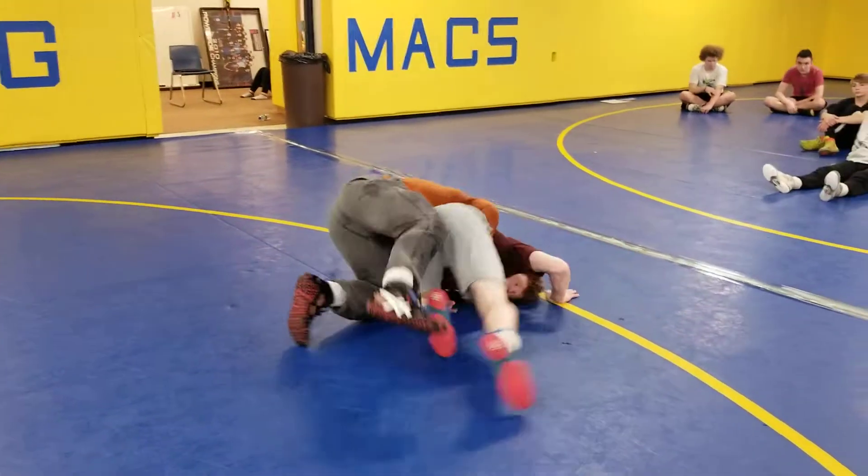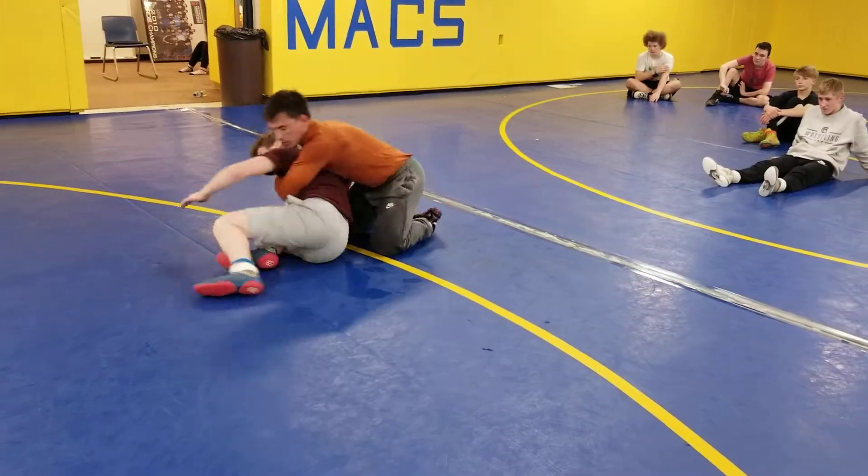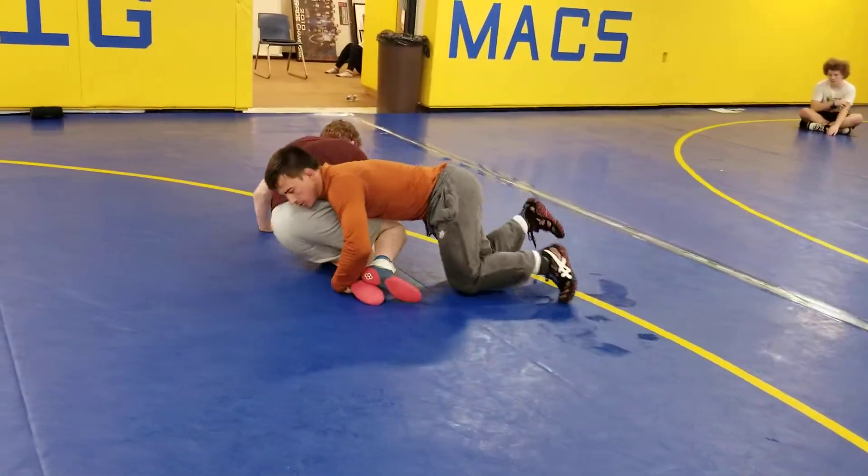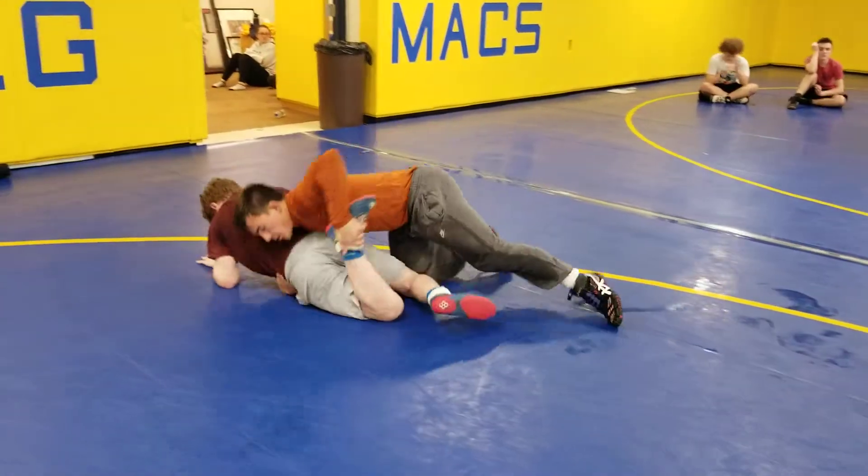Tight waist, chop, knee and thigh comes up, claw, thigh pry, run him down, rolls through, far and far ankle, drive across. Comes up again — tight waist, ankle, drive him down.